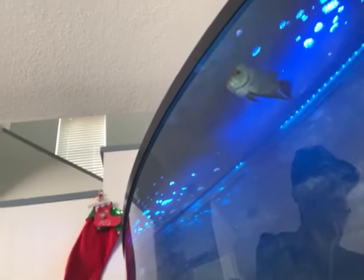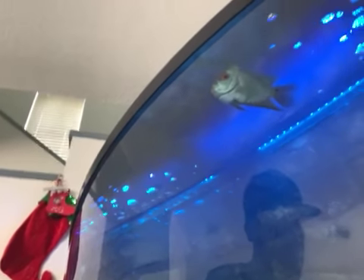What up, what up. I'm showing Nipsey — I won't show my face too much. So this is a flowerhorn; his name is Nipsey. He's a pretty cool fish I've had for about a week.